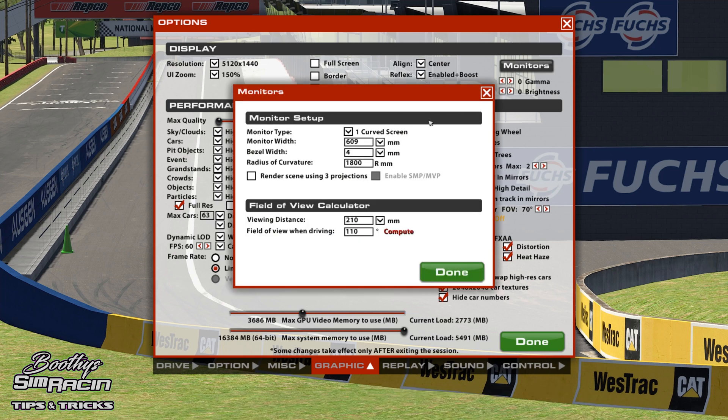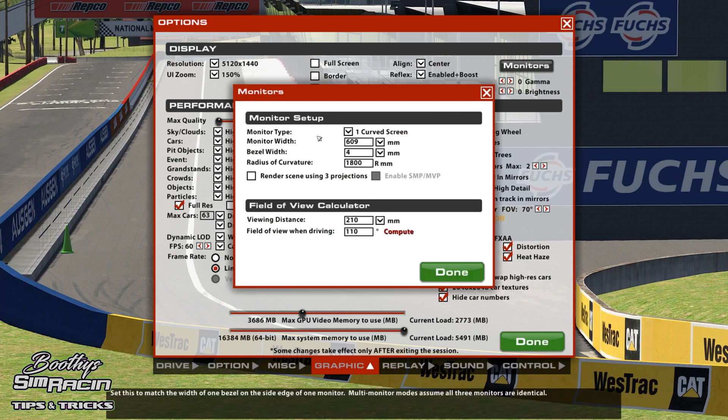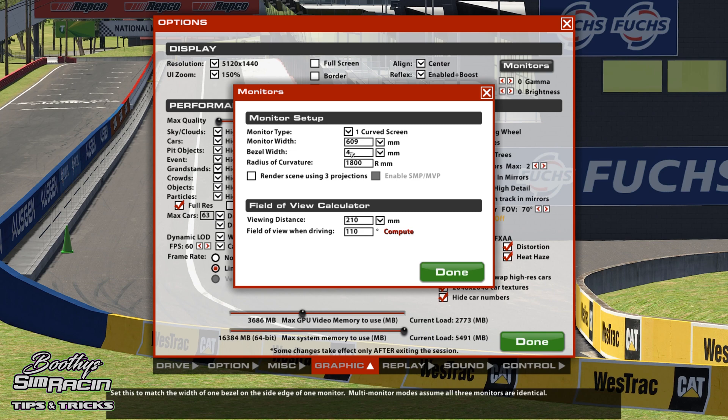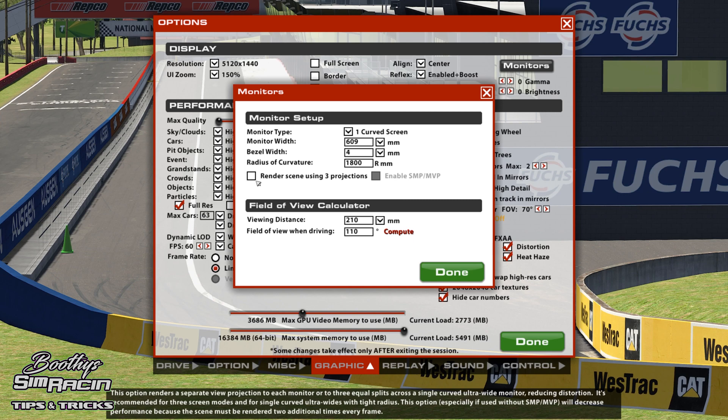So where are our monitors? I've got the Samsung CRG90, which is a 49-inch ultrawide. That's the correct monitor width — 64 — and there's a bezel width of 4 millimeters and 1800 curvature. Before, we used to have to set it up as three screens, and it was a bit of a pain. There was always a bit of a stretch factor.